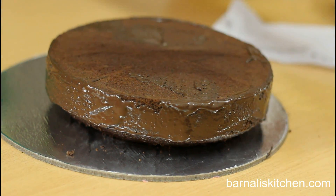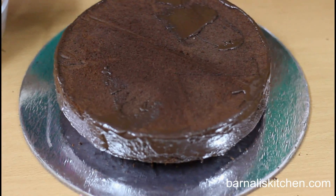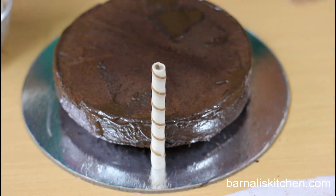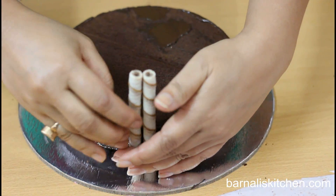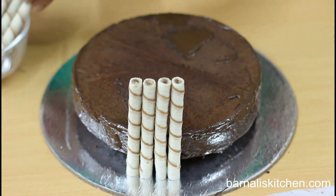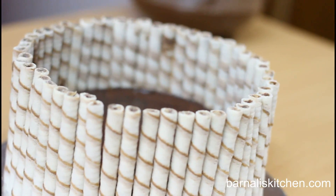Now I will be adding my chocolate wafers along the edge of the chocolate cake. Add the chocolate wafers one by one and don't worry — they will stick easily. Just continue this process until it's done. Here the chocolate wafers adding part is done.